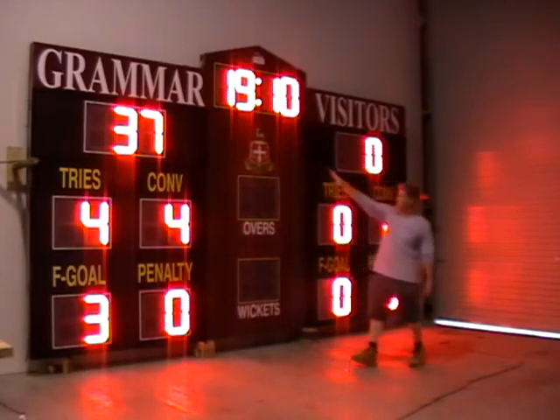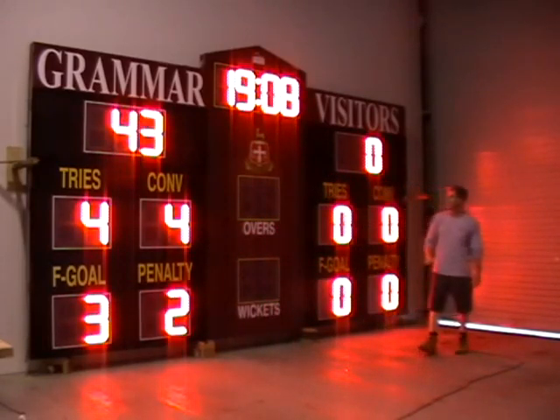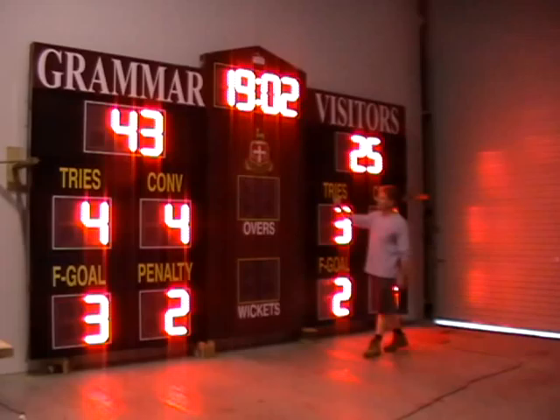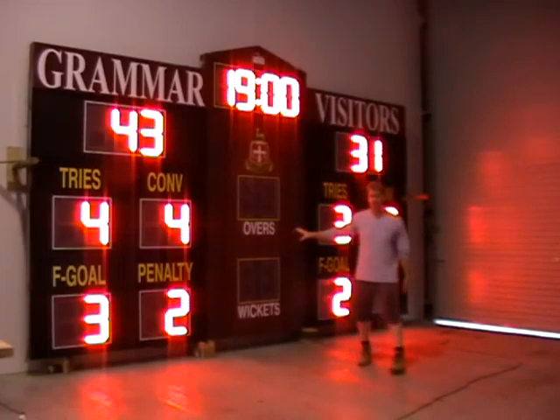It's split across so you can see the home team is on one side and the visitor's side is on the other. Everything basically updates all the way across. The center section isn't used right now because this is for Cricket.